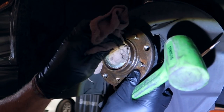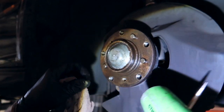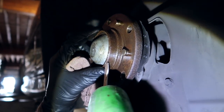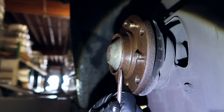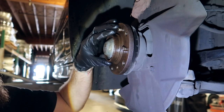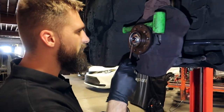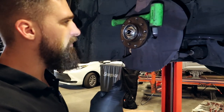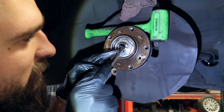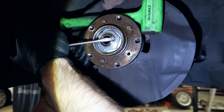Next up we've got to remove this little cap right here. This cap is supposed to be replaced when you're doing this type of work, but I wasn't sold one so we'll just clean it up. If you can see right at the edge there's a little bezel where the cap starts, so you need a little flathead and just start tapping away with a mallet until it pops off and you can pry it off. Now you see this little tab right here — we've got to unpry it.